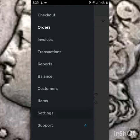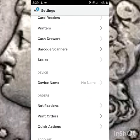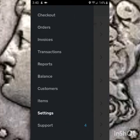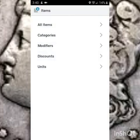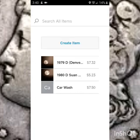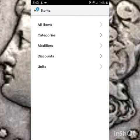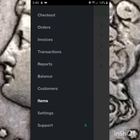If you go to settings, there's a bunch of stuff you can do down here. I'm obviously not going to click on my bank account because that has all my information. Then you can go to items — all items and create items — categories, modifiers, discounts, units, all that stuff.